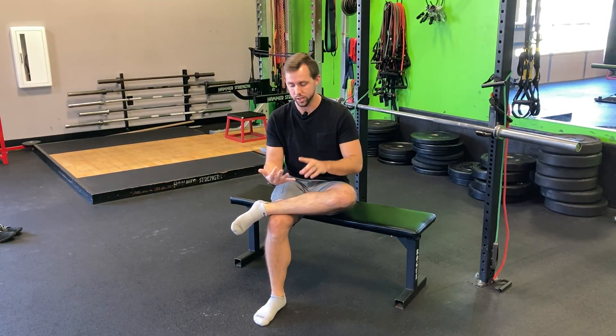Hey there fellow athletes, Clayton here at Natural Wellness Physiotherapy. I want to talk today about the big toe and how it can be making a big impact on your running and pretty much any movement that we do throughout the day, whether it's walking or running.